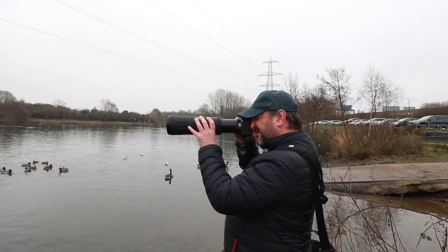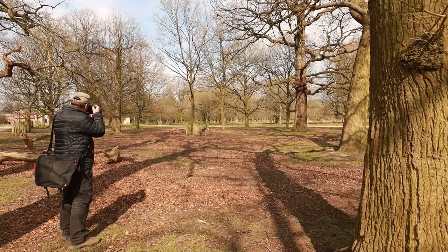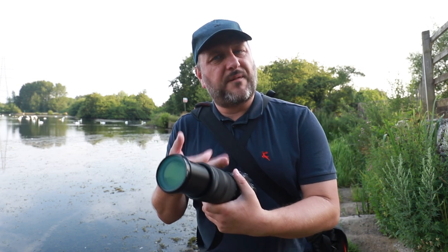Three thousand pounds is far too much for me to invest into something that is literally just a bit of fun. So I've been testing out a range of Canon RF lenses over the last 12 months, and I've now got my hands on the Canon 100-400mm. At £650 this is much more manageable, but still — £650 is not cheap — so it's got a lot to live up to.